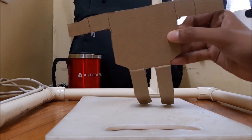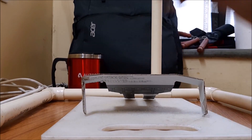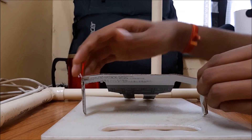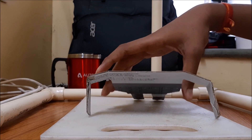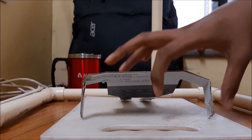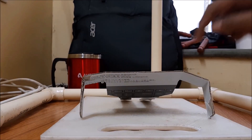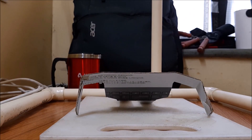Let's go. Move hands and legs of the robot to the base.